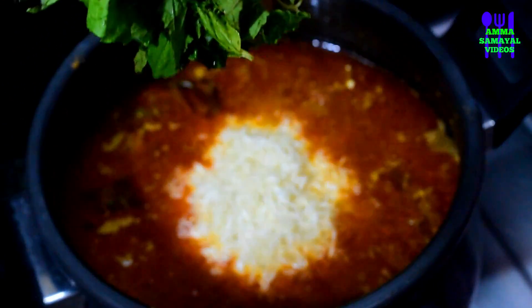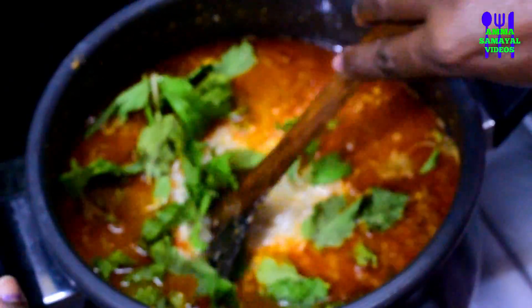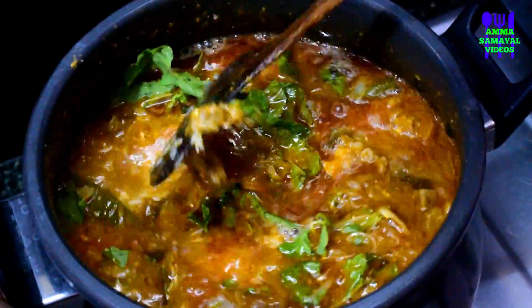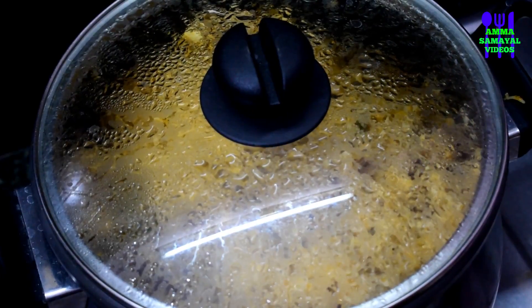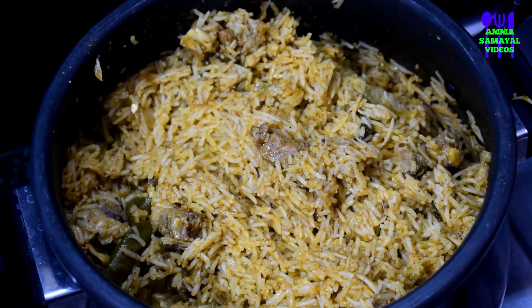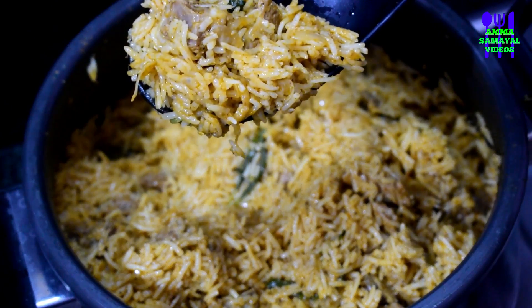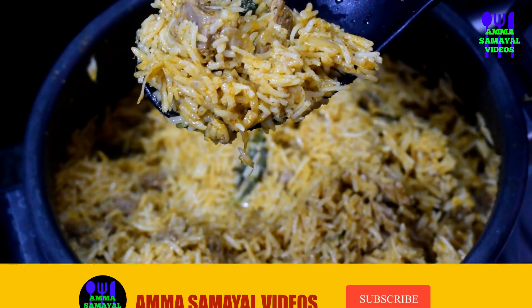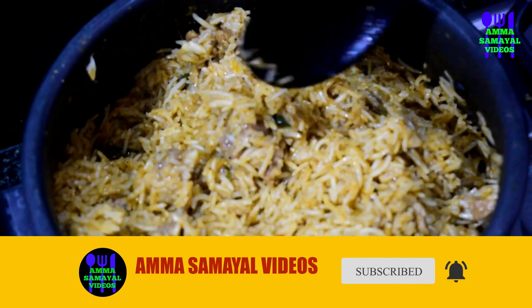If you like, you can add 1 or 2 pieces of lemon. Mix everything well — about 15 minutes. We will use 15 minutes to cook the meat. See how great it is. Now add the medium meat to cook. You can follow our channel for more recipes!